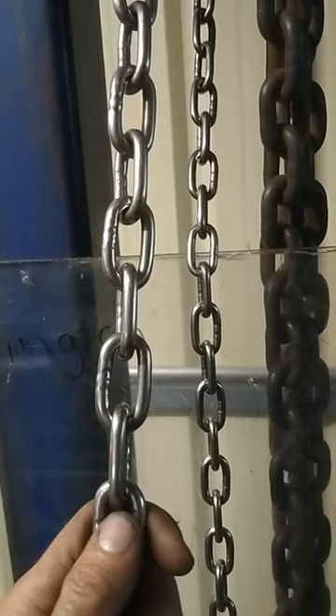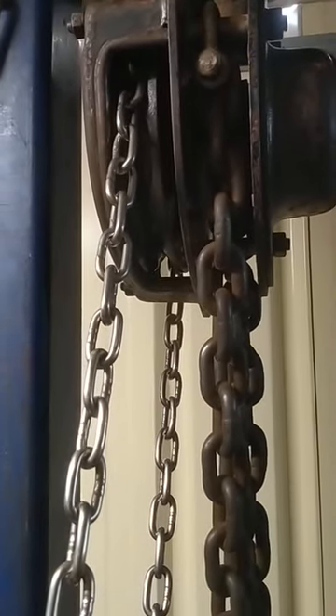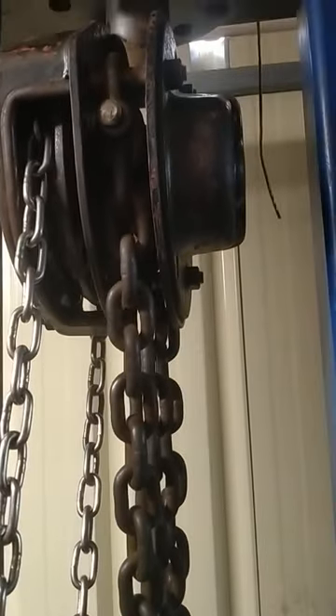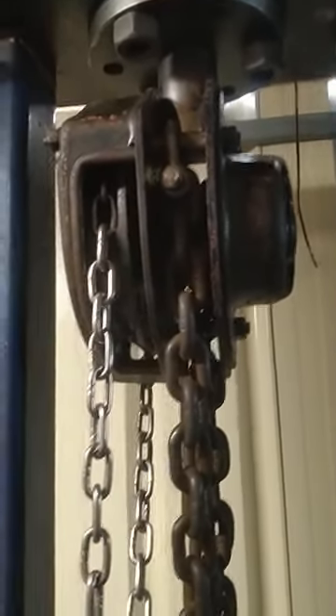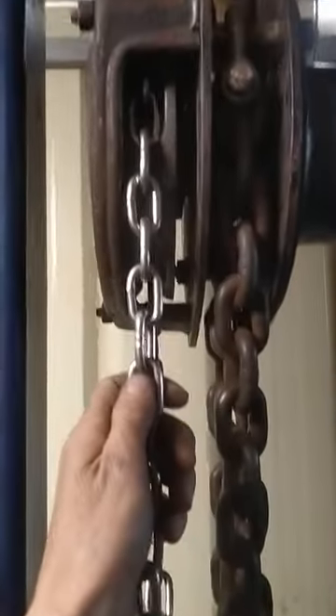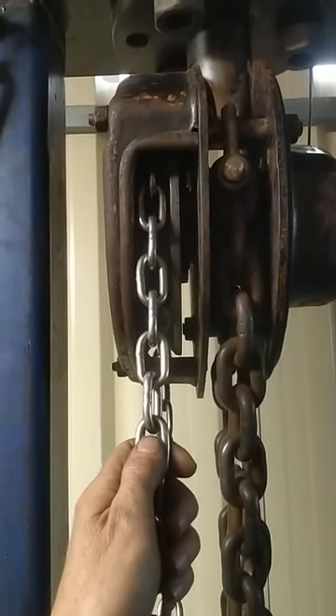It also needs to have a much lower ratio in the gearbox, as you've seen from my other videos. It's kind of difficult to film with one hand and pull with the other at two and a half ton, let alone six ton. If you have any suggestions, chuck them in the comments. I also want it quietly operable because this ratchet creates a hell of a noise.